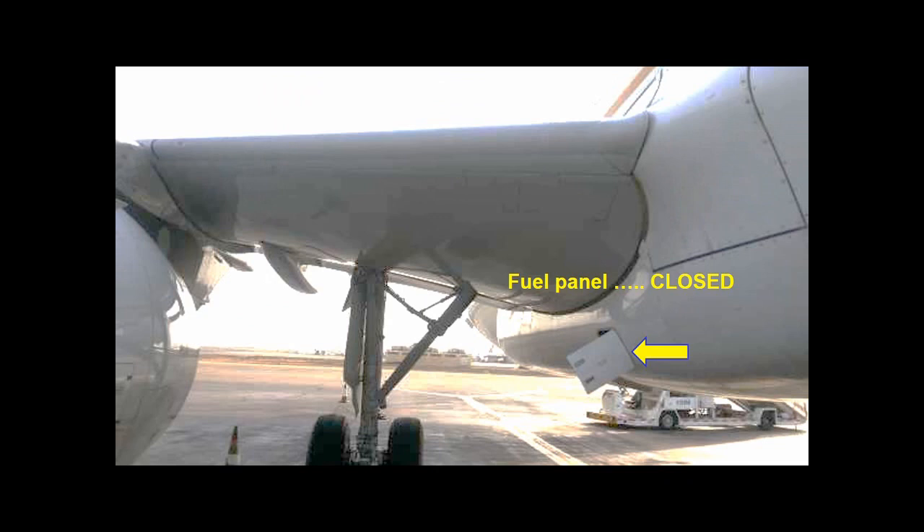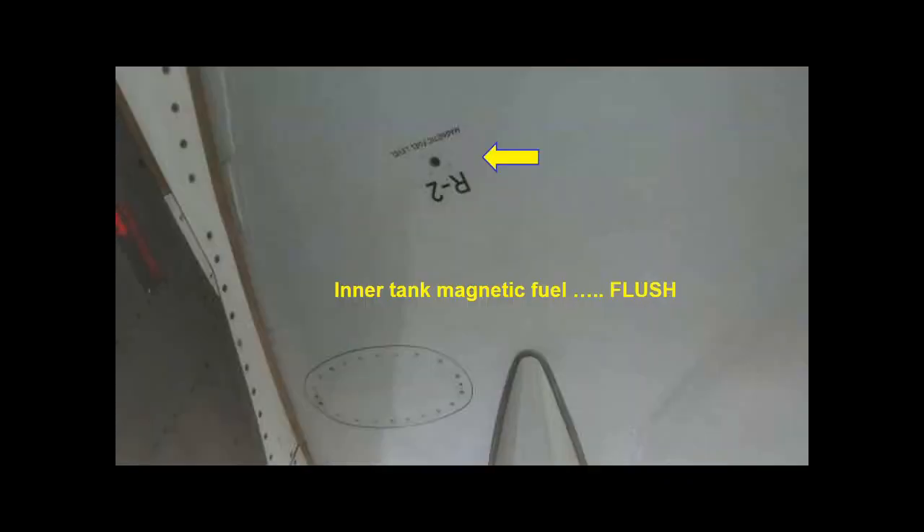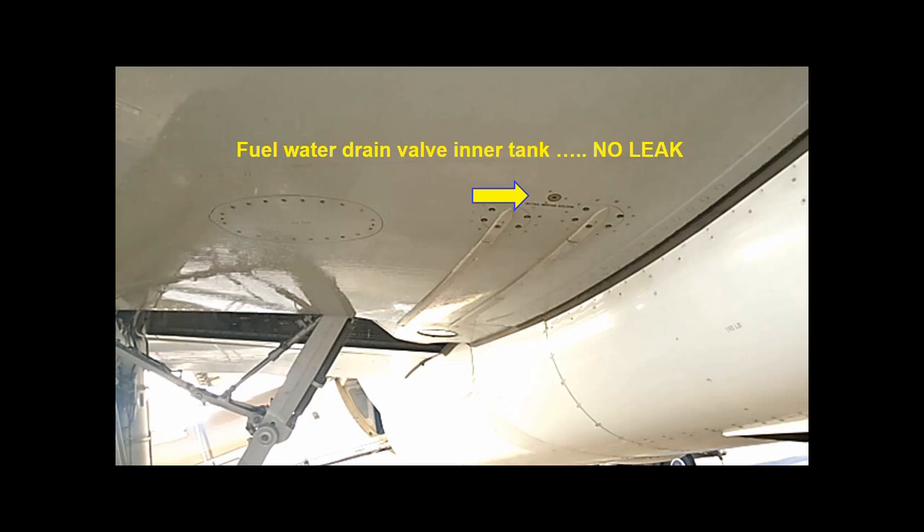Check that the fuel panel doors are closed. Check that the magnetic fuel level indicators are flush with the wing. Check that there are no leaks from the fuel water drain valve.